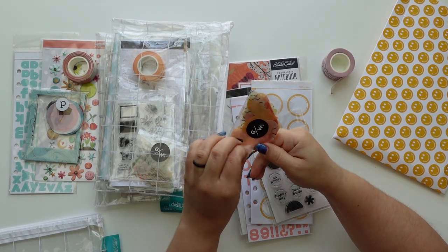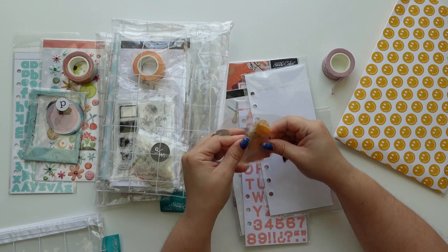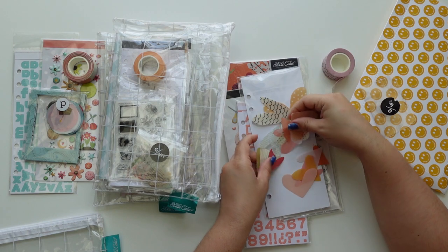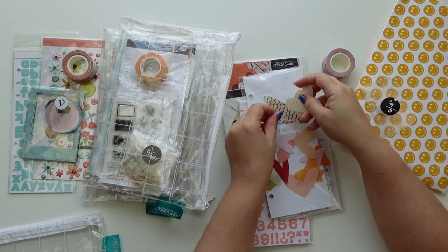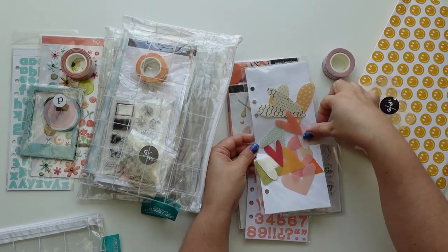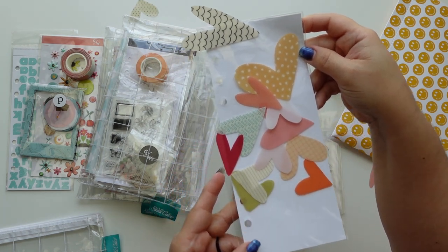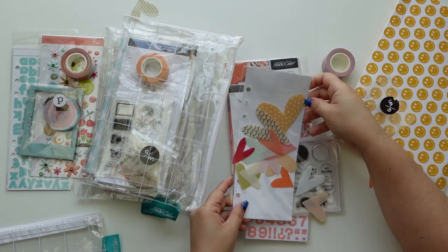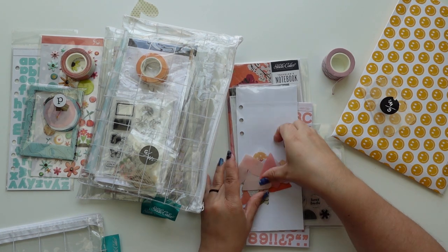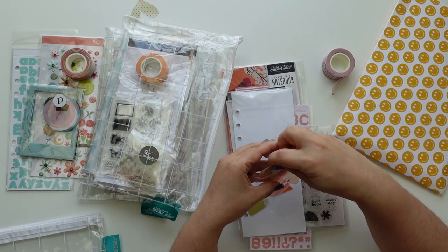Debating between acetate and vellum - this is another one that would look cute either way, but they're acetate and they are gorgeous. This also came in the documentary kit and I do not mind having doubles of these at all. They have so many sizes, different shapes and patterns.